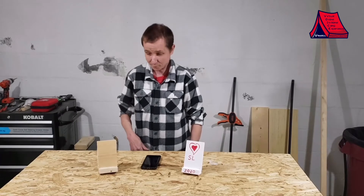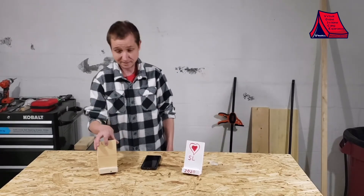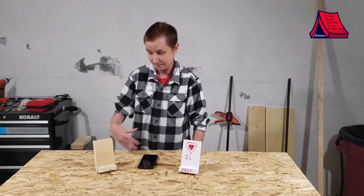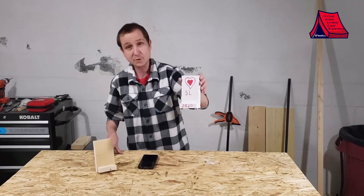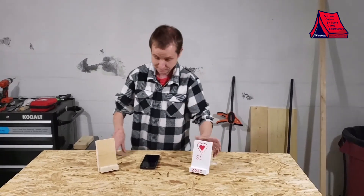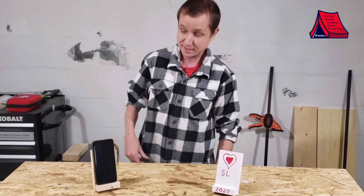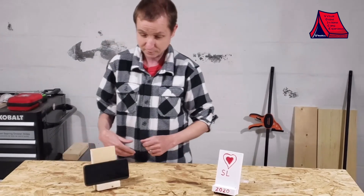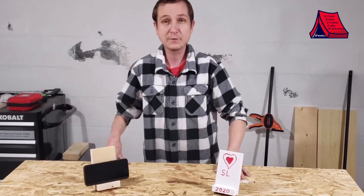This completes our project today. If you choose, you can go ahead and paint the stand or leave it the way it is depending on what material you used. I painted this one over here — just to show that it does actually work — and you can put your phone on the stand sideways if you're watching a movie or playing a game, whatever you want on your desk. Thank you for watching.